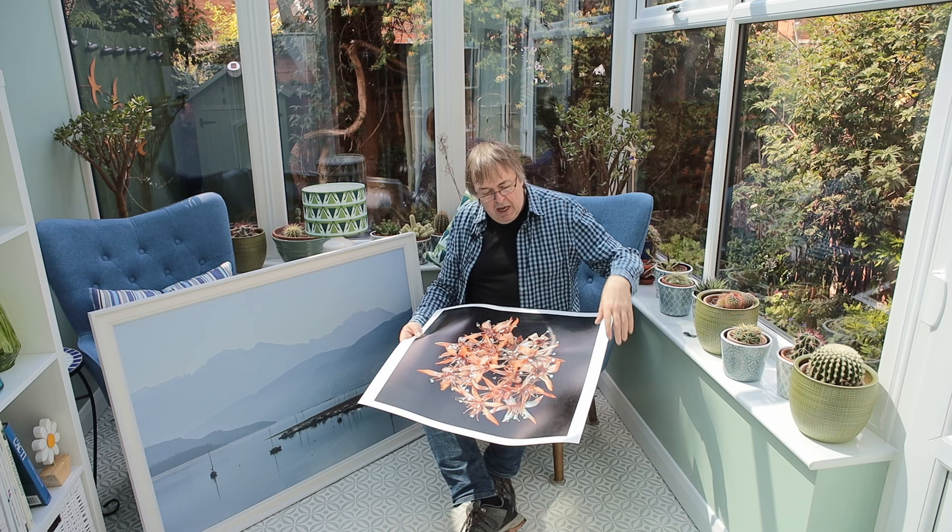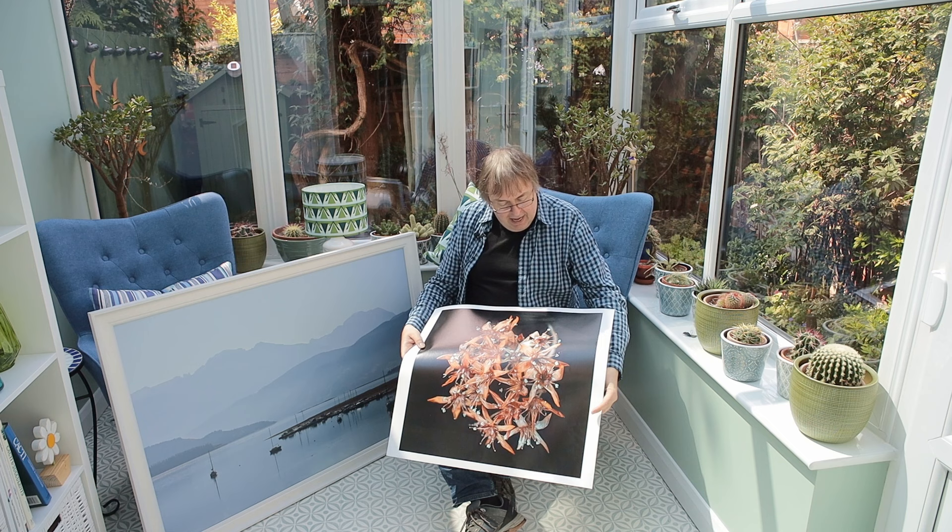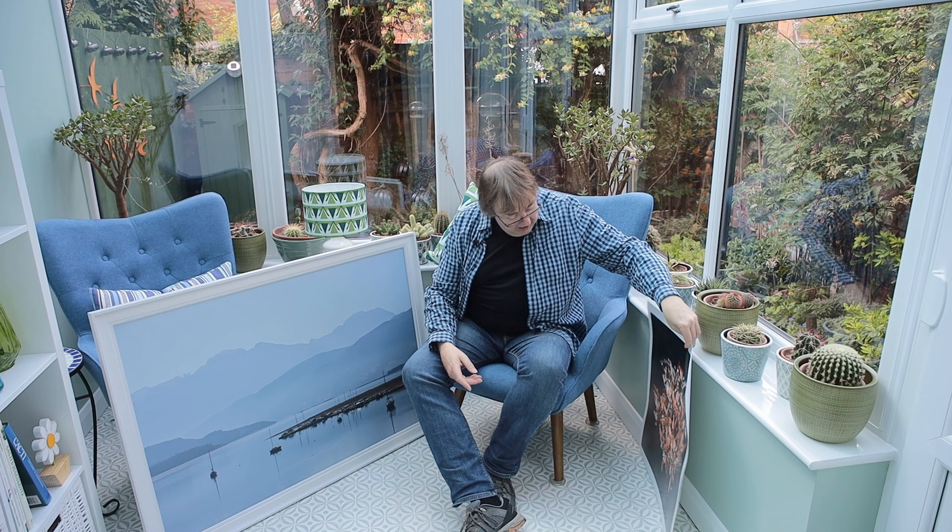Classically you would have a frame made to the size you want, or you produce the picture to the size you want and then just have it framed. But that's a bit expensive, particularly when you get to very large prints of this size.